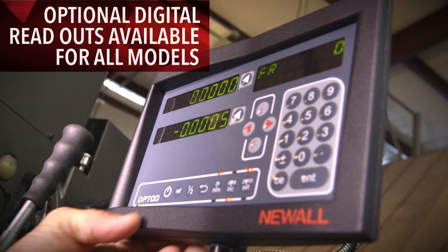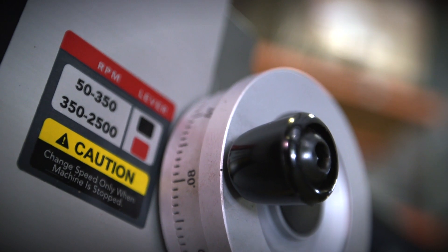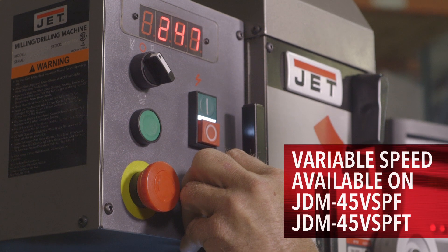These JET square column geared head mill drills power your shop with a wide speed range that can quickly be changed from low to high RPMs. All you have to do is switch a lever, which means less downtime.